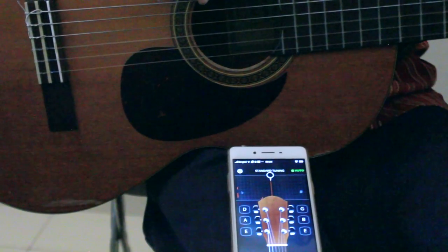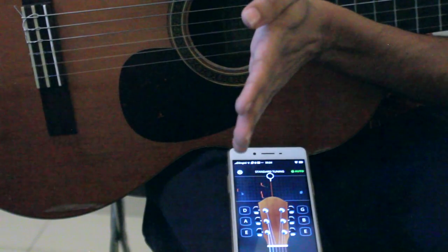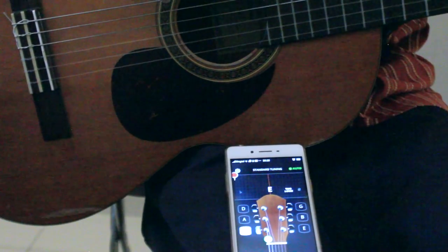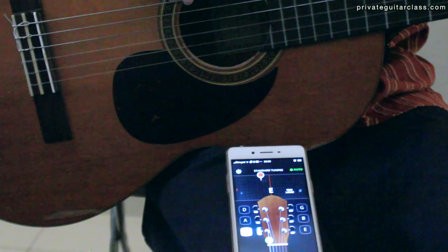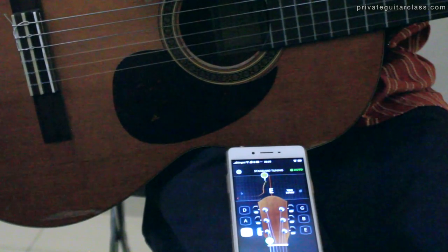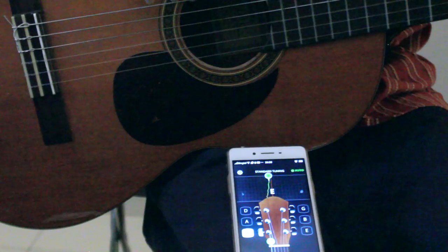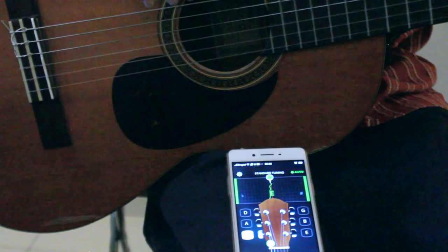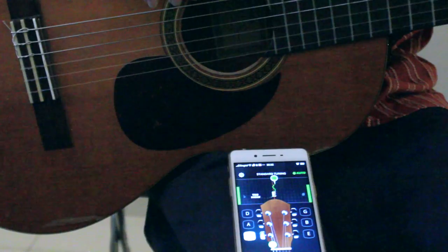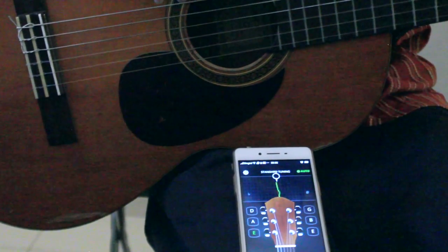Let's try to tune the guitar. I play a note and we see the needle is below center, so we need to increase the tension to get it up to the center. My left hand goes to the tuning peg and I increase the tension — turn, turn, feel where it becomes difficult to turn. Watch how the needle goes up. I'm trying to get it to the center as much as possible.